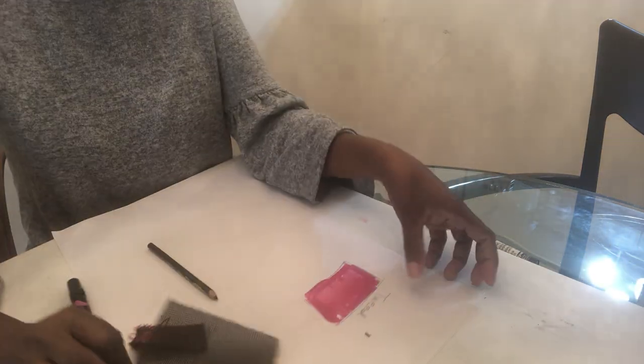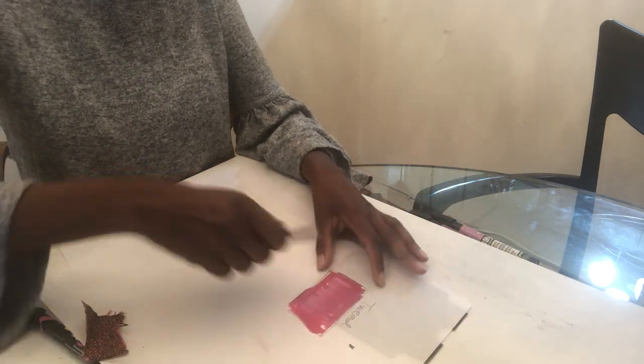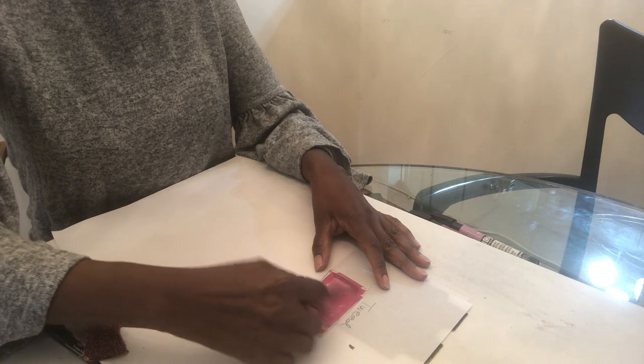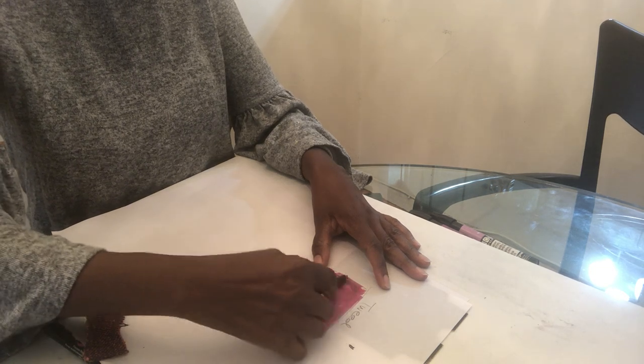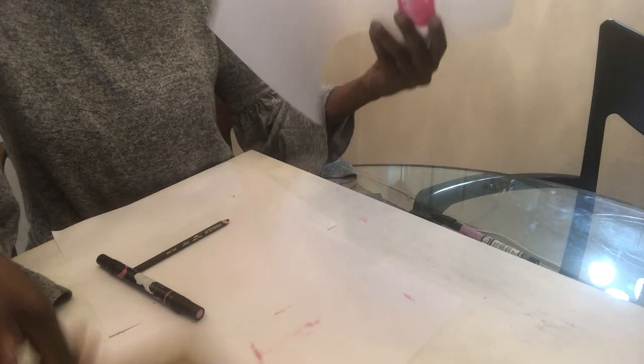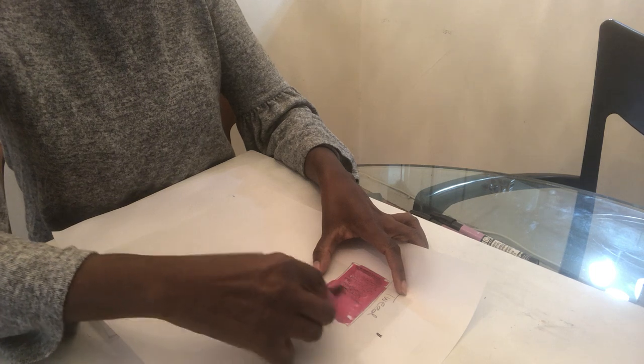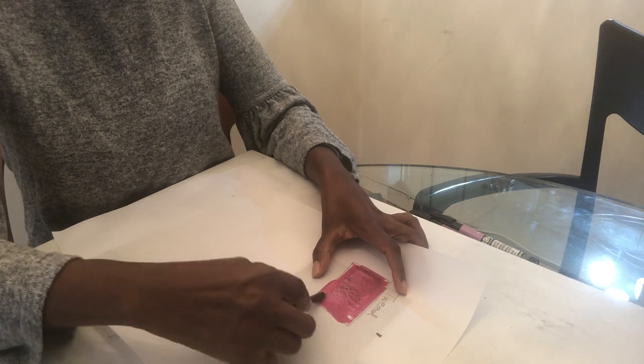What I would do is put it underneath and then rub it to give the texture. This is using the wire — that's one step. Now let me show you what it would be like using the sandpaper. And this is what it looks like using the sandpaper.